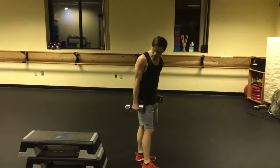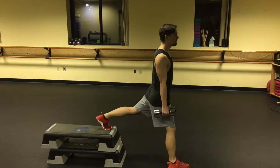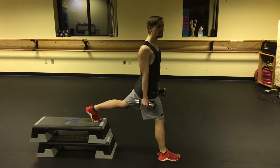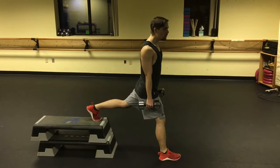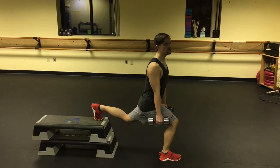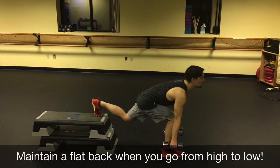Now, I'm going to the right side. From high to low — Bulgarian squats. Remember, this is the high to low fashion. You don't want to just go like a traditional Bulgarian squat. You go from high to low like that.